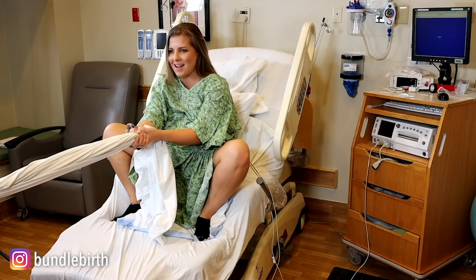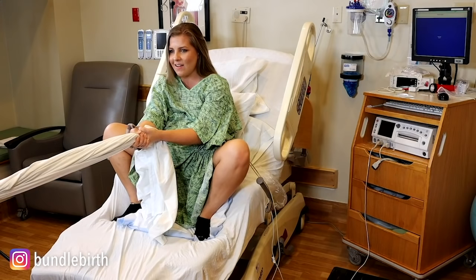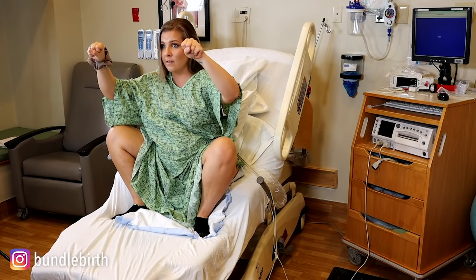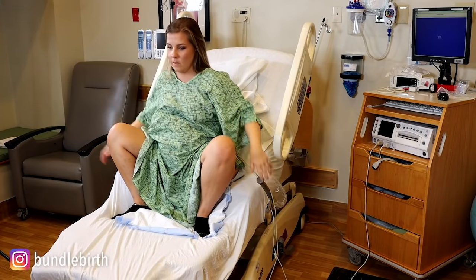My knees are wider than my feet here. Don't obsess about this, but if you're a nurse or really trying to learn this stuff, ideally that may not work as well — but again, don't fix what's not broken. If I had a squat bar, it would be about right here, and that could help stabilize you in more of a squatty position.